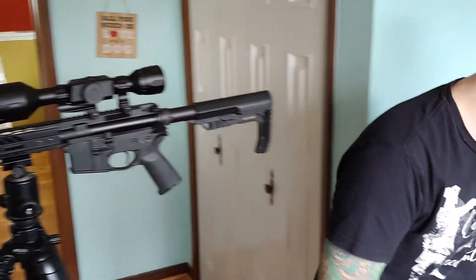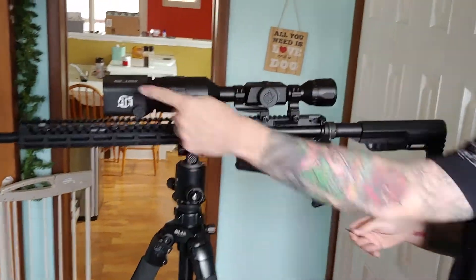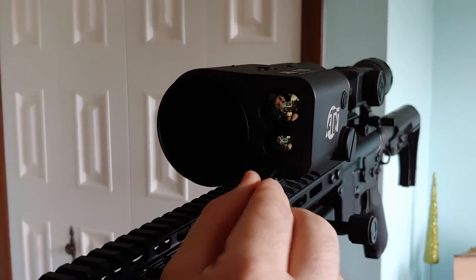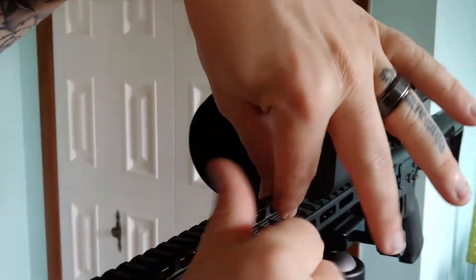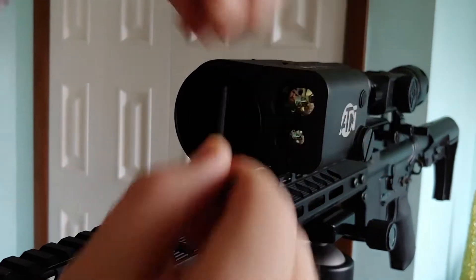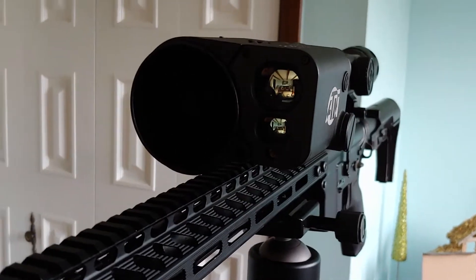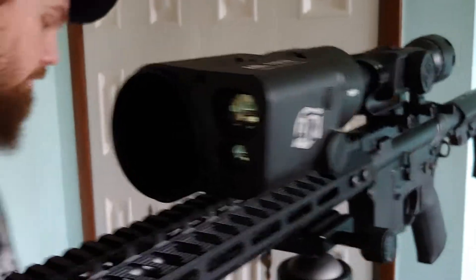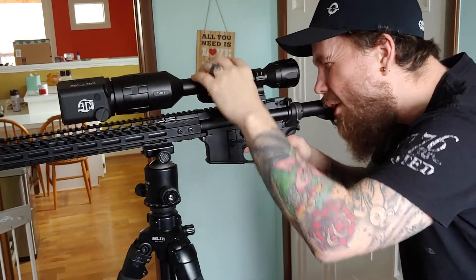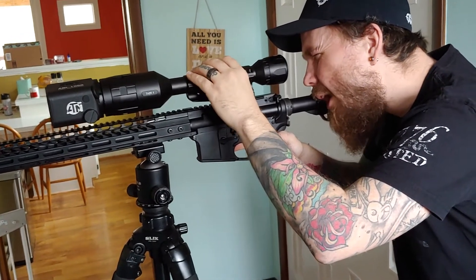To sight it in, grab the next Allen down and come over to the front of the scope. There's an Allen right in the center — take that out and make sure you don't lose it; do it where it can't fall in a crack. Once you get that out, it's going to be kind of open — that's where your laser shoots. Then come back to your scope, look through it, go over to profiles and zero, and scroll down to where it says zeroing ABL.